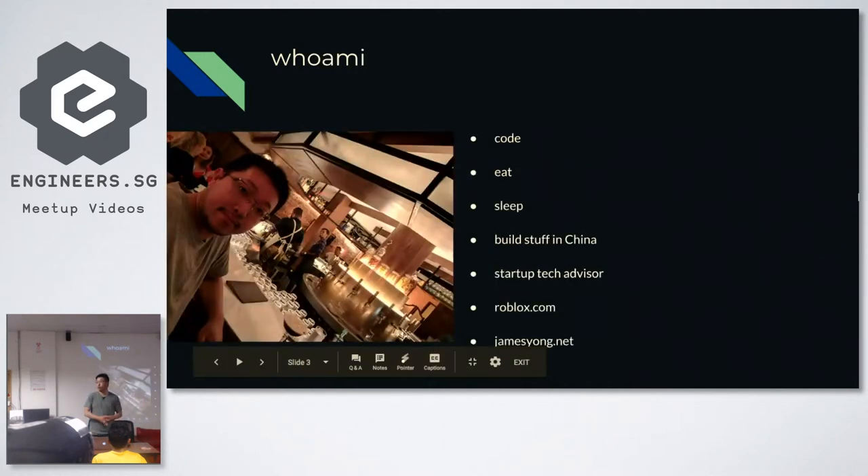For those who don't know me — I basically eat, sleep, code, build stuff in China, manufacturing up to small volume runs of less than 1000 units. I advise a couple of startups in Singapore like Expo, Stripecar, etc. I currently work at Roblox and you can look at my portfolio on my website.